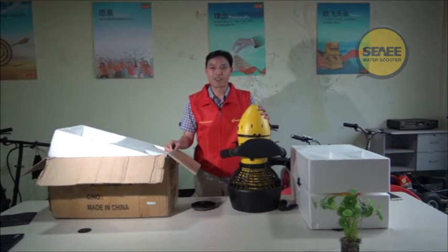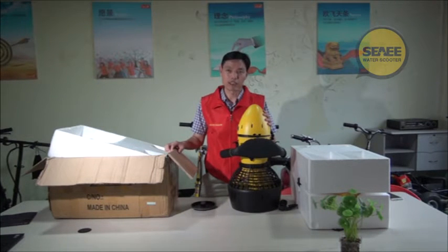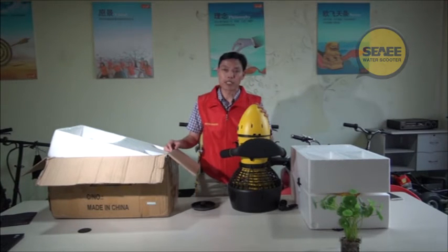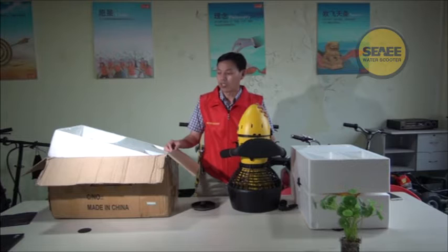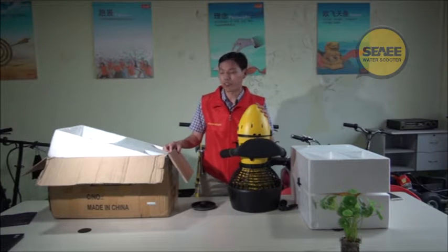Hello, Ni Hao. This is Dave Chiao from Wisdom Industry Company Limited. Remember last time I made a video about our C-Scooter improvement — the big change about the battery recharging. On the old one, every time we recharge the C-Scooter we have to take the battery out, but on the new one we don't. After Canton Fair, we have done many other improvements. Today's video I will tell you more about those improvements.